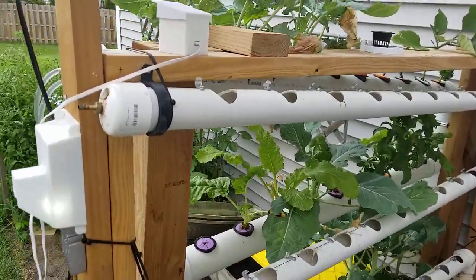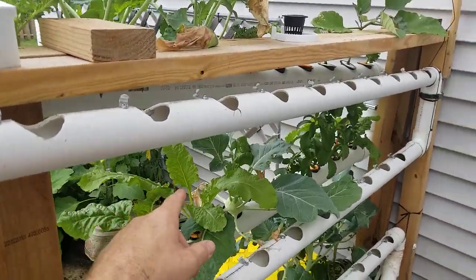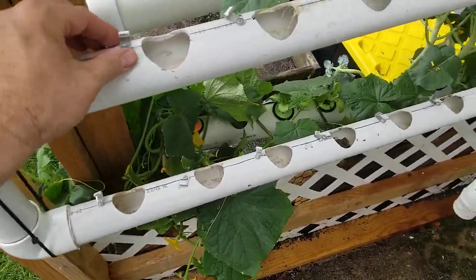All right, so this is the aftermath. All the stuff is transferred over. I still gotta get all these clips transferred over.